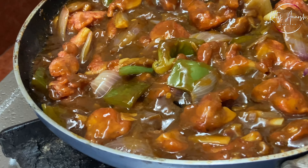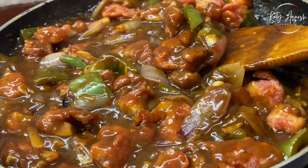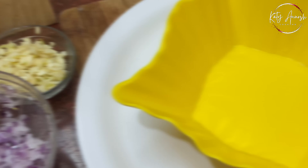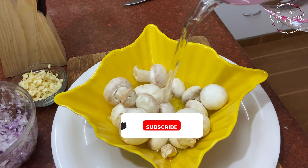Hey everyone, what's up? I hope all of you are good. Welcome back to my channel and today we're gonna make the spiciest, tastiest chili mushroom recipe which is very tasty and yummy. It's the season of mushroom, so why not? Let's get started.